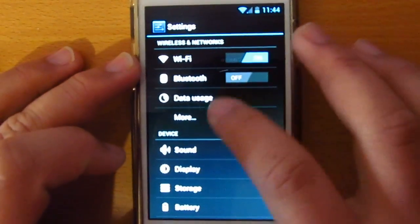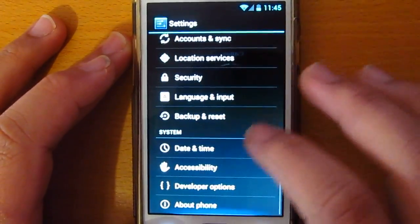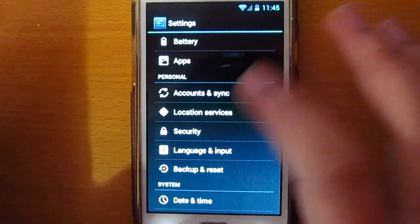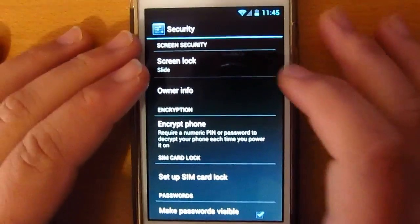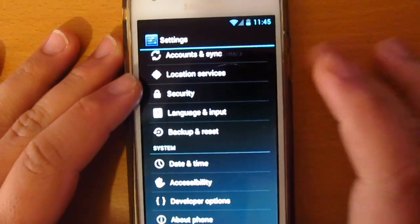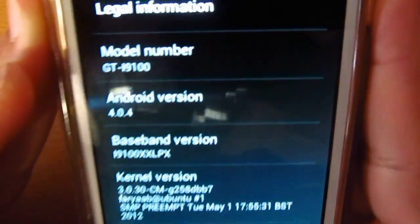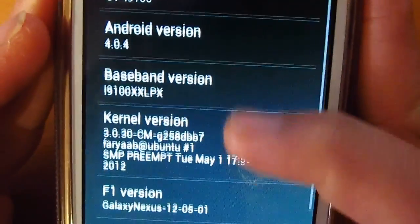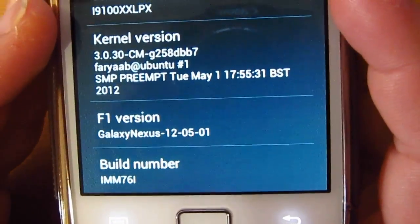In the settings you get face unlocking and security options. As you can see, it's Android 4.0.4, F1 version, build number IML761.